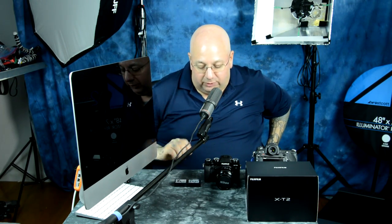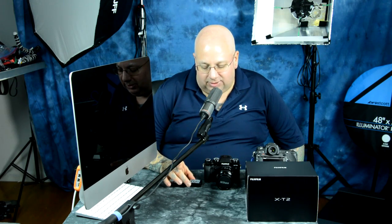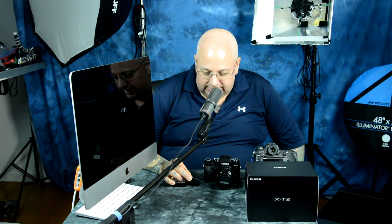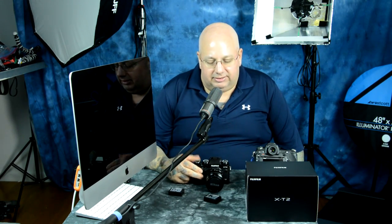The battery that comes with the Fuji X-T2 is the NP-W126S, and the regular battery is the NP-W126. They're both rated for the same 1260 milliamp and 7.2 volts. But through diagnostic elimination, I can tell you: you cannot do burst photography with the X-T1 battery in the X-T2. Let's just put it that simple.